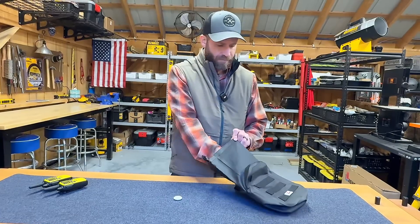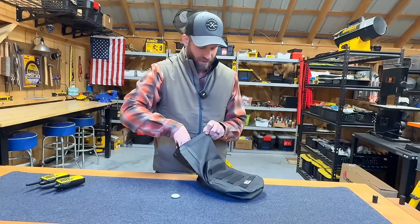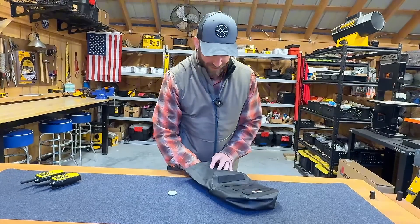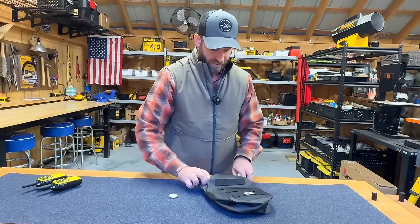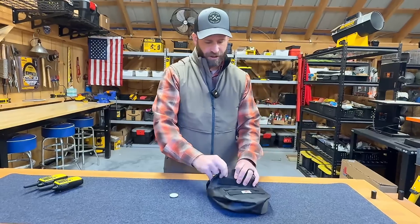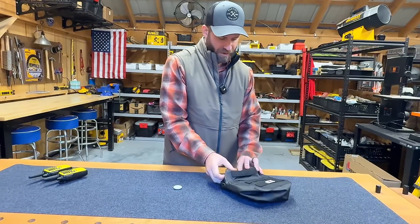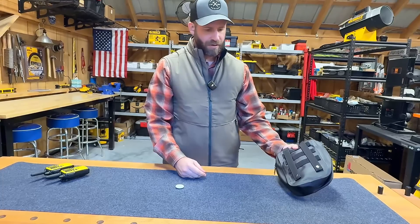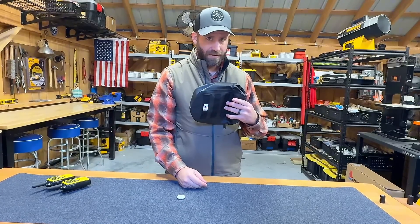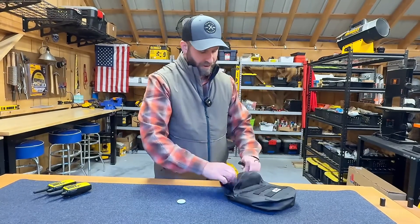I'm going to go ahead and put this in here and turn the volume up so you can still hear it. You get some good advertisement — whoever that is. I've got that in there now. Again, it's got that really good antenna on it. Once I get this into the bag and zipped up, all I hear now is static. It did block FM radio. So there's one test passed.